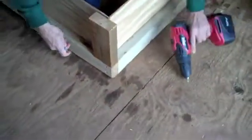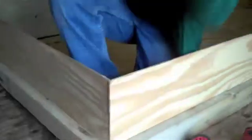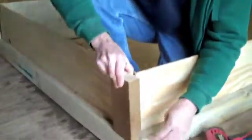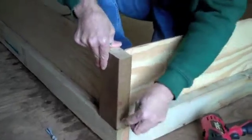Now we attach some legs — braces, whatever you want to call them. Just cut that, treat it, put it there, measure it to the bottom of the board, and angle it in.